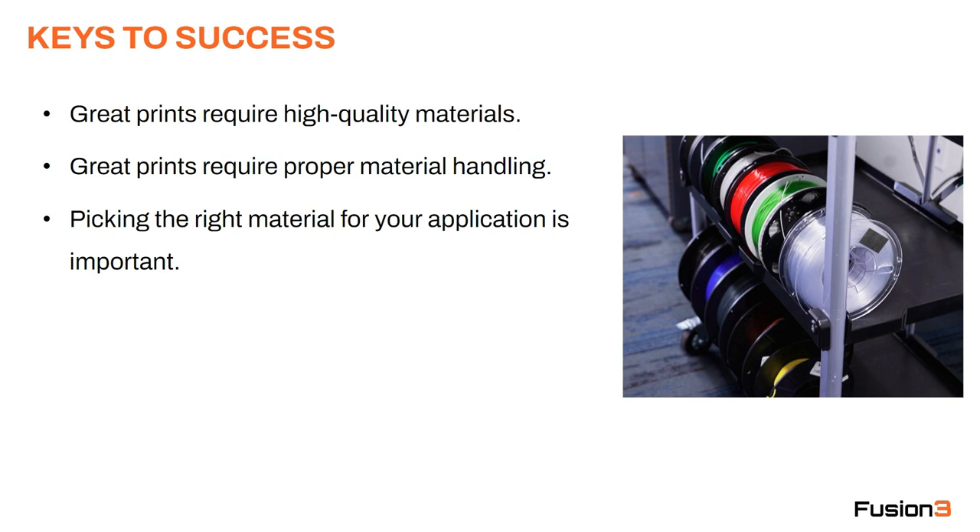There are a few real keys to success with 3D printing related to materials. First, in order to get great prints you need to be using high quality materials. In order to get great prints you also need to be using proper material handling. And finally, picking the right material for your application is important.